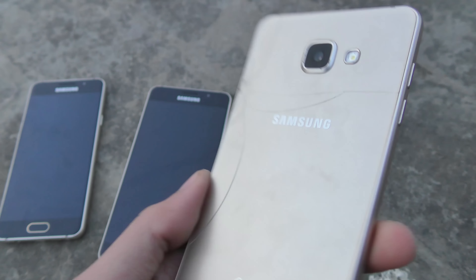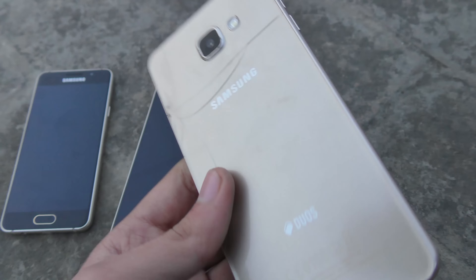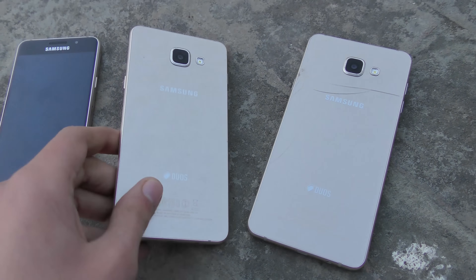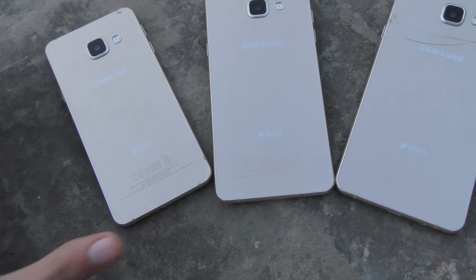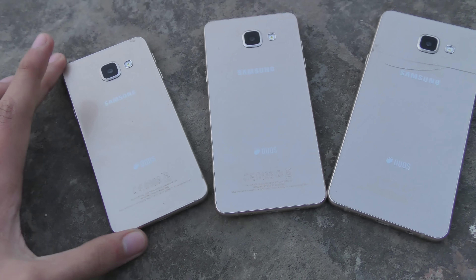Hey guys, in this video I want to do a quick drop test comparison between the Galaxy A7 2016 versus the A5 versus the A3. I have all these 2016 models and I did the knife test, so these phones survived pretty well except the Galaxy A7, which is the weakest of them all — it has a crack on the back. I really wanted to see how durable they are when it comes to drops. You know, are they really worth your money in terms of durability? We all know that they are premium, but remember they use glass.